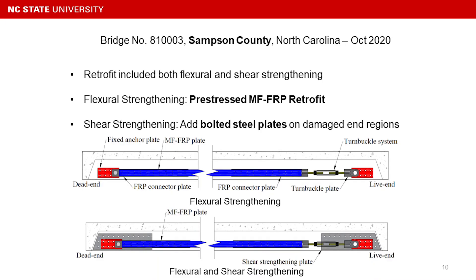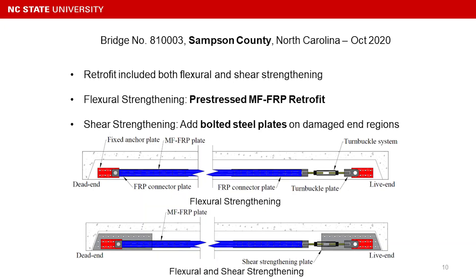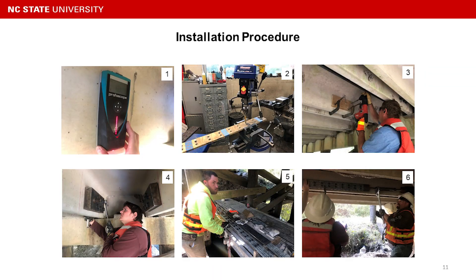For the flexural deterioration, we used the standard MFRP repair. For the shear deterioration, we added a steel shear strengthening plate at the critical region to provide additional shear capacity. The installation procedure starts by locating the rebar, stirrups, or prestressing strands inside the concrete stem, so we can avoid hitting them while drilling the holes.